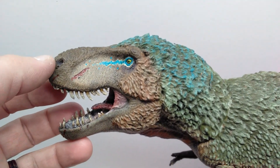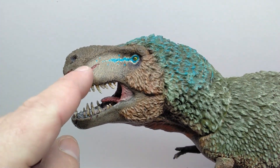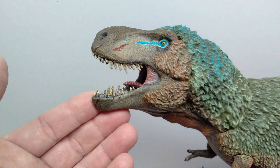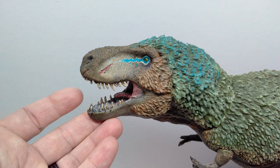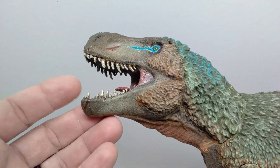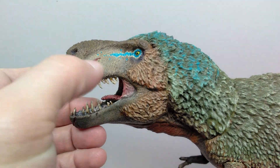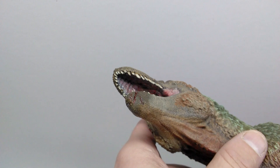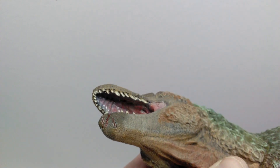The nostrils are nicely sculpted, and one cool feature is the wounds — there are injuries visible, including some on the lower jaw, which allows for fun painting with red paint to make it look like it's been in a confrontation. The mouth looks really nice; the teeth are sculpted very nicely with great detail on the inside, including a skin flap and the tongue. It's hard to get the camera fully inside given the dinosaur's size and positioning.